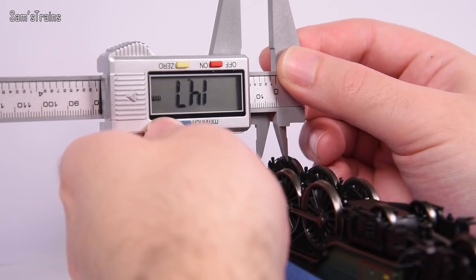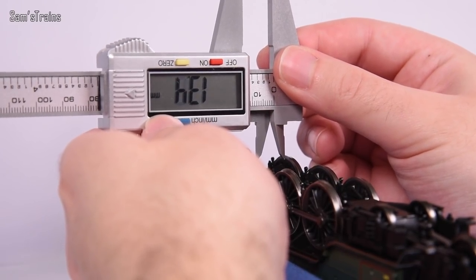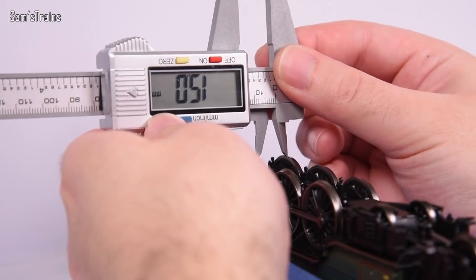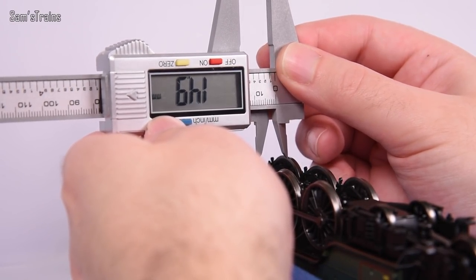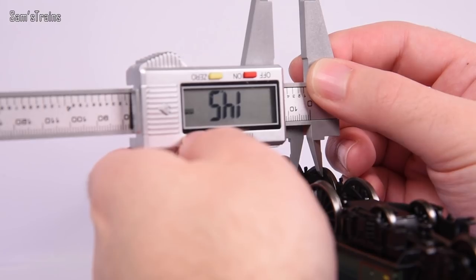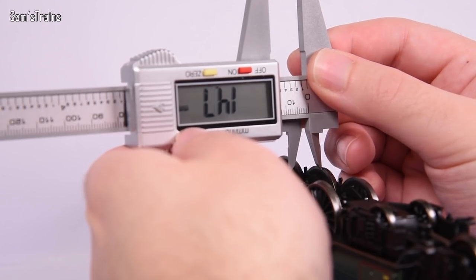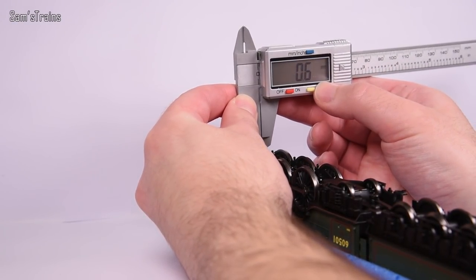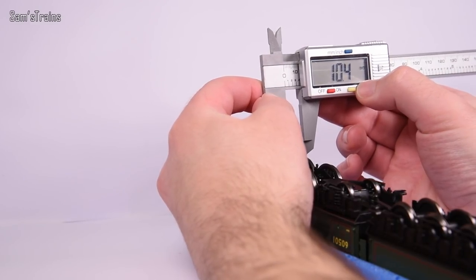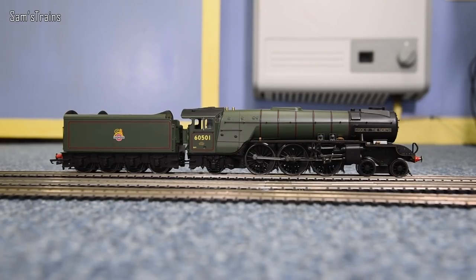The serious issue I found was with the gauging. The tires are not fitted perfectly flush with the plastic wheels, so the back-to-back gauge ranges between 14.7mm and 14.9mm — on average about 0.4mm too tight. That's quite a lot, more than I normally see. The front-to-back gauge is only 0.2mm too tight, which is somewhat saved by the flanges being quite slim. I really hope that gauging issue doesn't cause problems around curves.